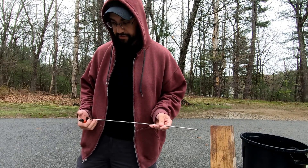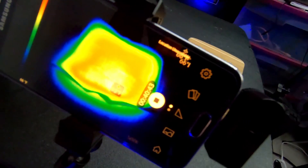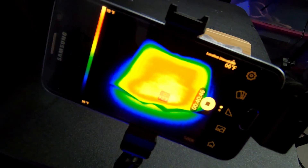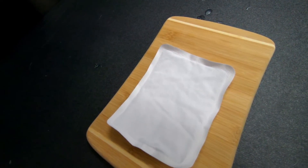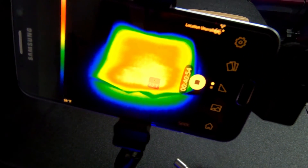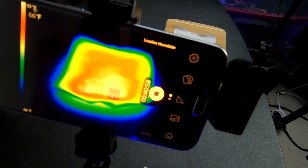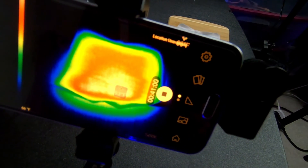Oh God, everything's on fire! I didn't light myself on fire — that's always good. It's been 40 minutes roughly, but we're only at 93 degrees right now. It's just like I've been lied to.